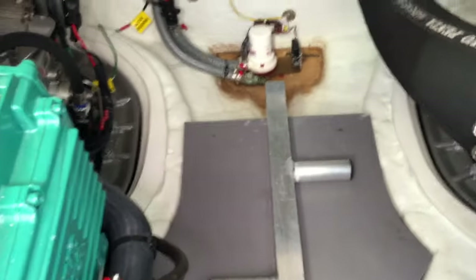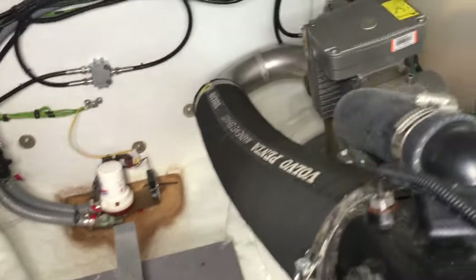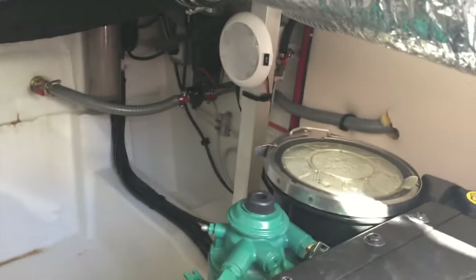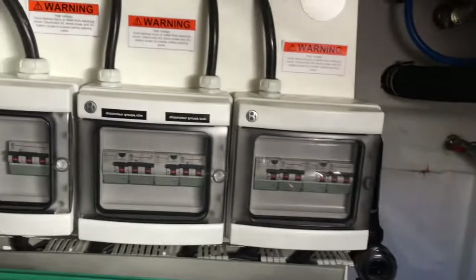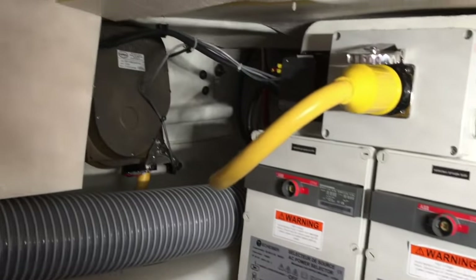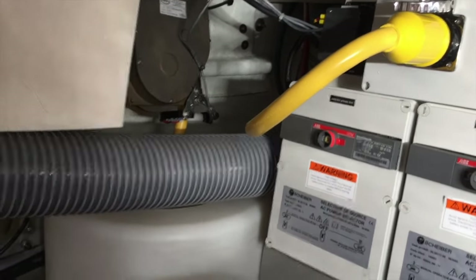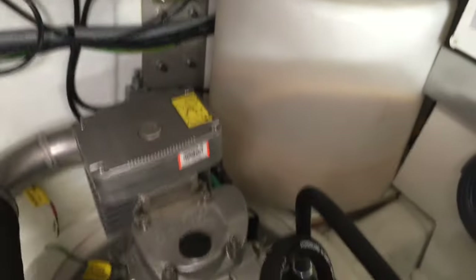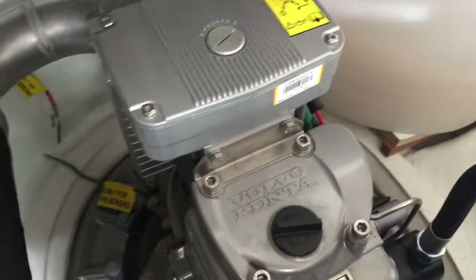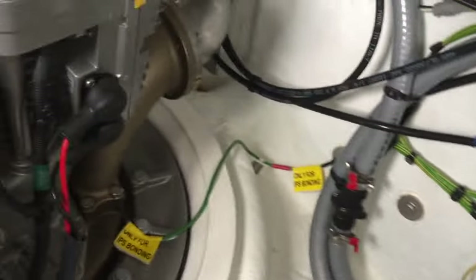We're checking out the engine room of the NC-14. A couple things I want to show you are the ease of access and just how clean and well-fitted the NC-14 is — consistent across any of the Jeannot product. Outboard you see the main electrical fuses, the switching boxes, and the Glendinning cable master for the shore power inlet at the back of the boat. These are IPS 500 drives, and you can see just how clean the IPS system is, really maximizing ease of maintenance and great space-saving capabilities.